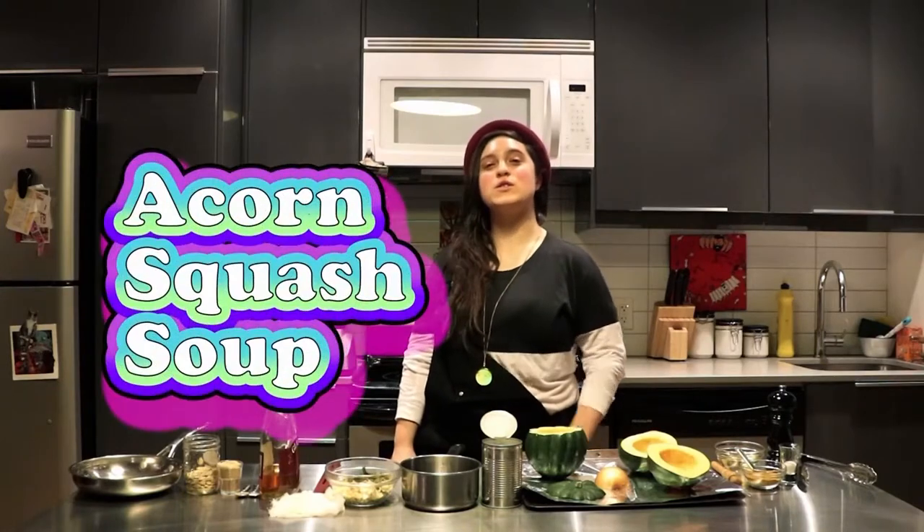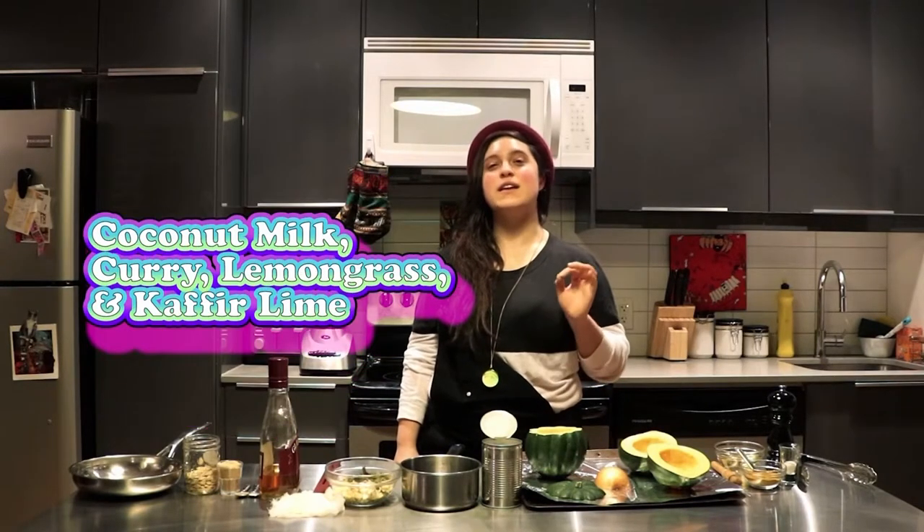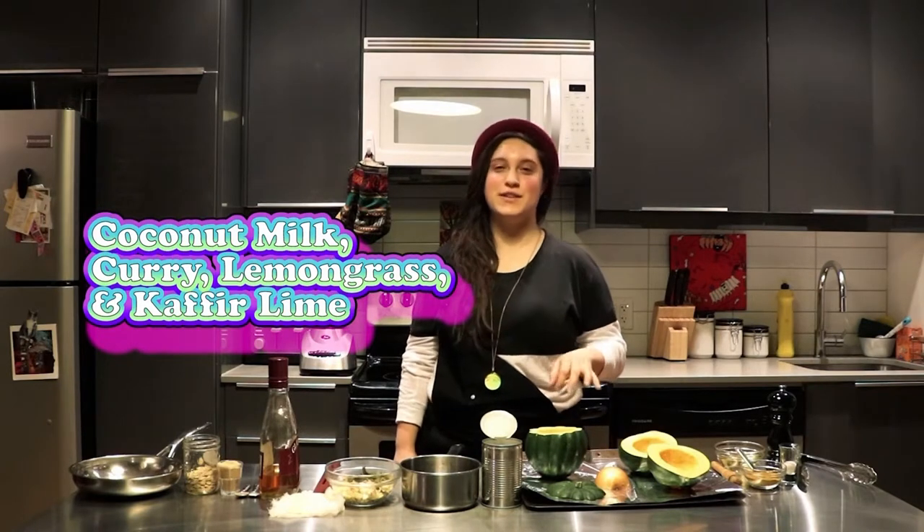Today we are making acorn squash soup with coconut milk, curry, and a hint of lemongrass and kefir lime.